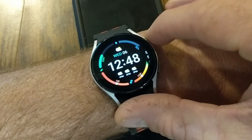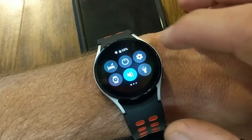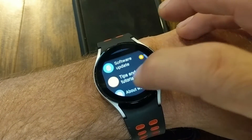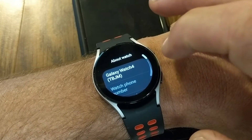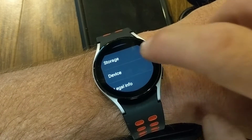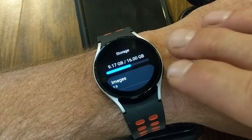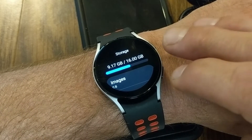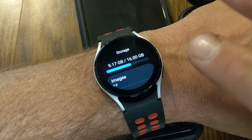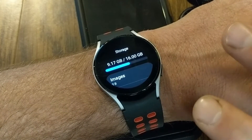To see how much storage you have left, tap the upper right button on the watch, then swipe down from the top of the screen and go to the Settings gear icon. Scroll down to the bottom to 'About Watch,' tap on that, then swipe up and look for Storage. When you tap on Storage, on my watch I have filled up 9.17 gigabytes out of my available 16 gigs, so I still have plenty of room to download more music from Spotify.